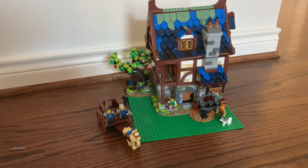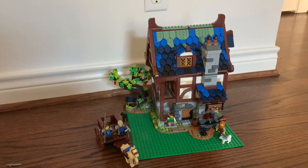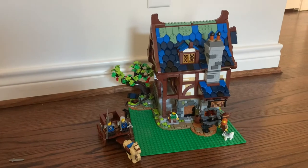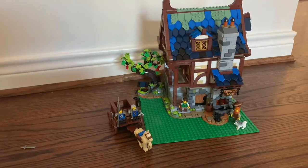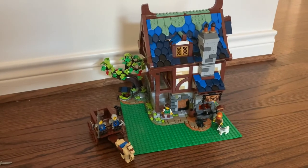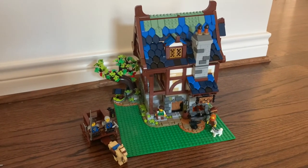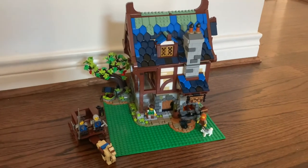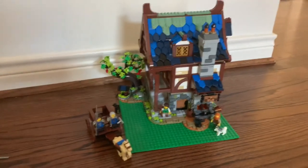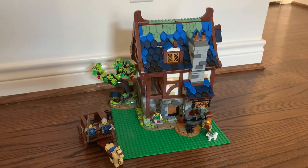Overall, I like this set a lot. It's probably one of my favorite LEGO Ideas sets, ranked only behind the wonderful Pirates of Barracuda Bay. If you want my honest opinion on whether it's worth the hefty price tag — I think you get a lot of stuff in this set that is perfect for any classic castle fan. And even if you're not, this is a good first set for getting into LEGO.